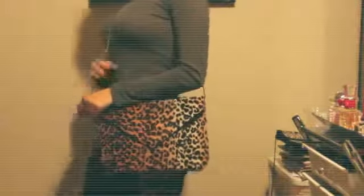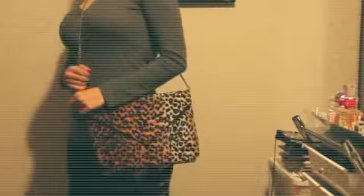I'll link her original video down below. I also went ahead and added a little bit of my own ideas, and I'm actually going to show you guys how to make a crossbody purse as well.